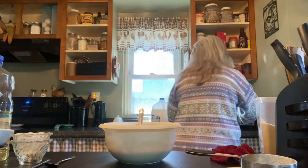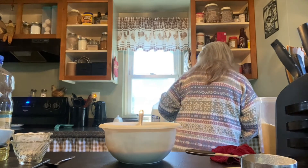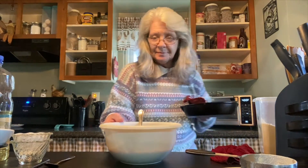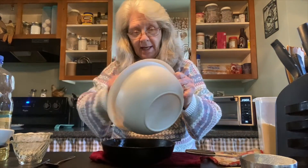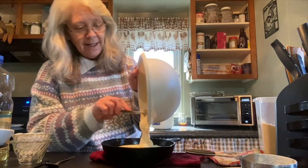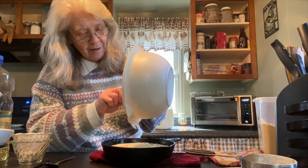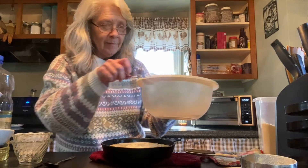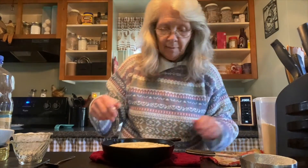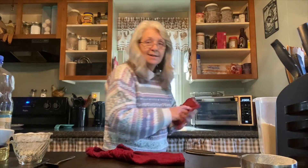Let me see if the pan is ready — I think it is. So I just pour the batter into the pan and I'll stick it in the oven. We'll wait 20 minutes and come back, and when it's done I'll show you what it looks like.